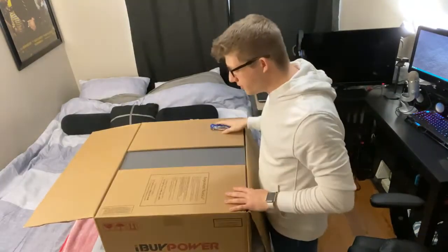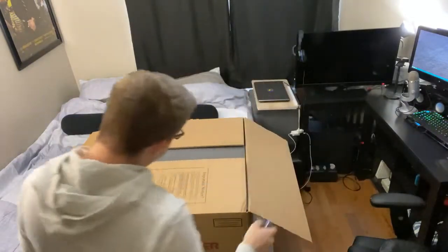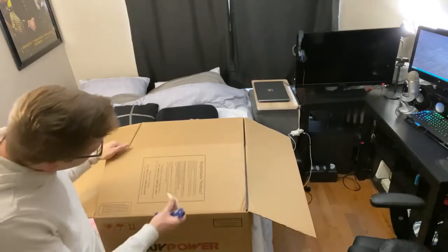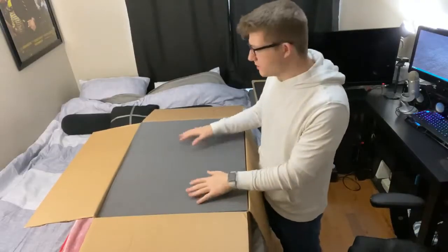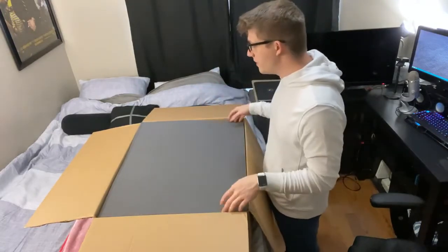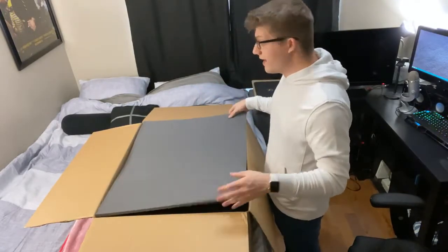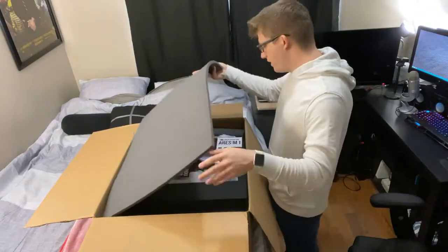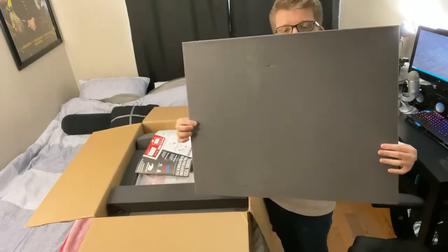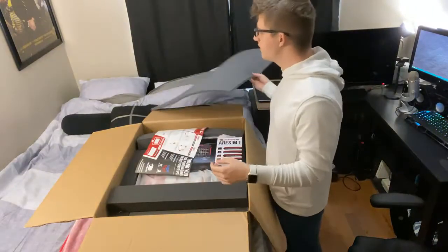There's tons of foam in here. There's an important notice: before moving your system out of the box, make sure you remove the protective packing foam before turning on your system. There are a couple different options when customizing this computer — you can choose premium packaging where they ship it extra carefully. I didn't do that, but this looks pretty good to me. This is just a thick sheet of foam.